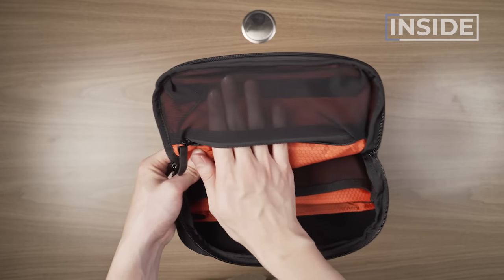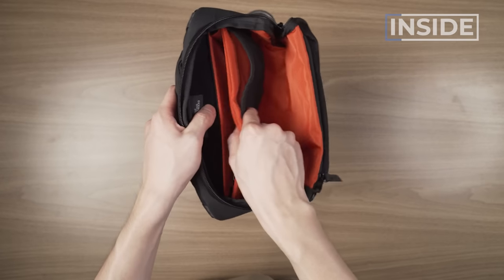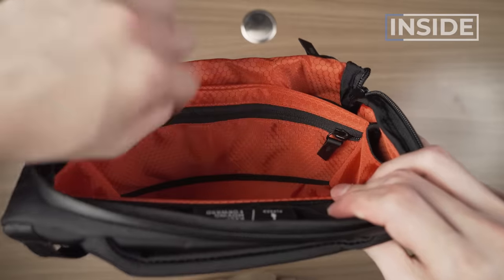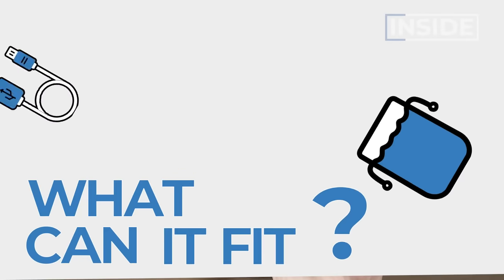Quick layout: we have a pocket accessible from the front, a big center section, a movable and adjustable divider, two elastic pockets, a zippered pocket on the divider, and a tech section. Let's break it down and pack it out.